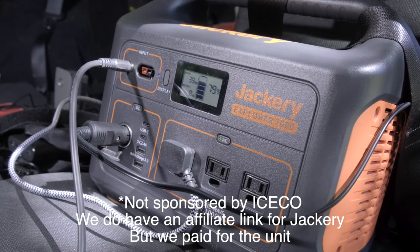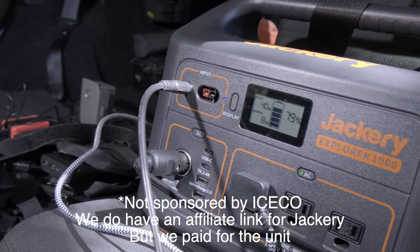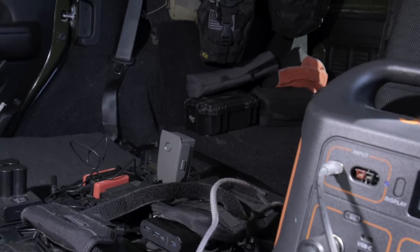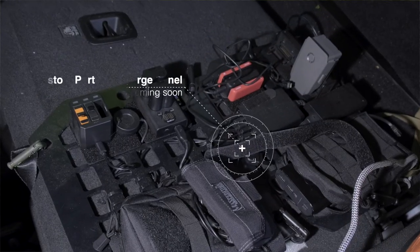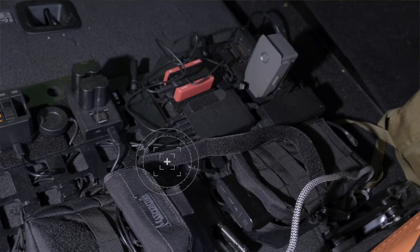I powered the Iceco using my Jackery 1000, and I keep it up on the driver's side passenger seat. The Jackery uses the accessory outlet to keep itself topped off while I'm driving. This has worked really well for us — the Jackery can power the fridge for three days, maybe even longer, before it needs a charge. It still leaves room for charging phones, cameras, drones, and everything else that I carry.